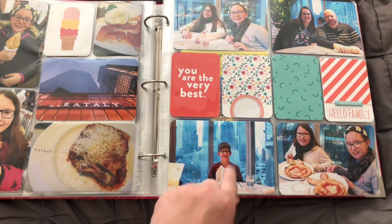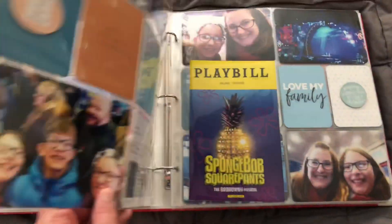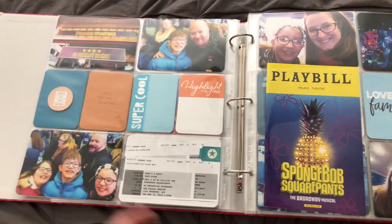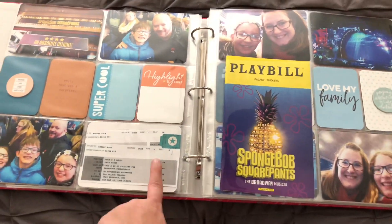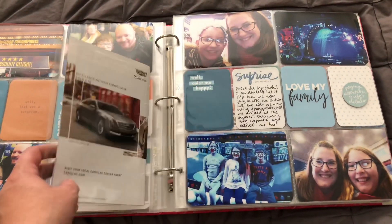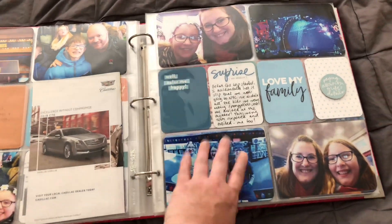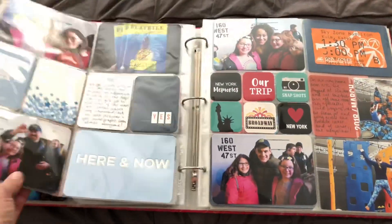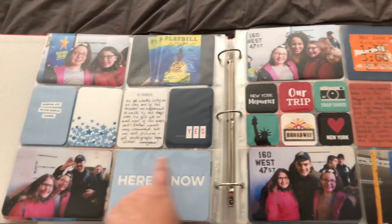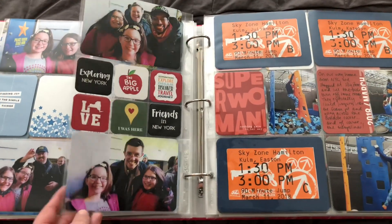We went to Eataly for dinner — some pictures of us eating; we were really high up so there are fun scenes in the background. And then we surprised the kids with tickets to go see SpongeBob. So a copy of our tickets, our playbill — they have actual signed copies from meeting the cast, which was really cool. Pictures from inside, and there's a picture of all the signed playbills outside the stage door, and then them meeting quite a few people from the main cast.